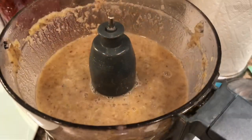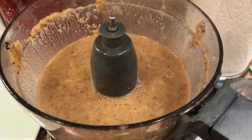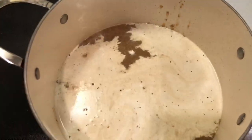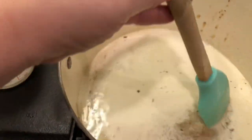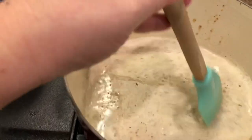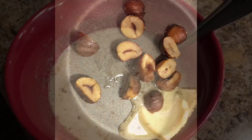Then add it to a food processor or use an immersion blender to blend it until smooth. Put it back in the pot, add the cream, and allow it to heat for another 15 minutes. Then prepare about eight chestnuts with a tablespoon of butter, sauté them, and use them as garnish.